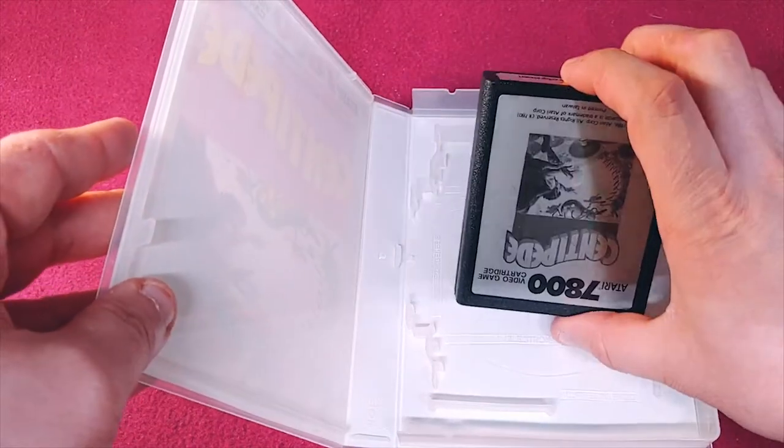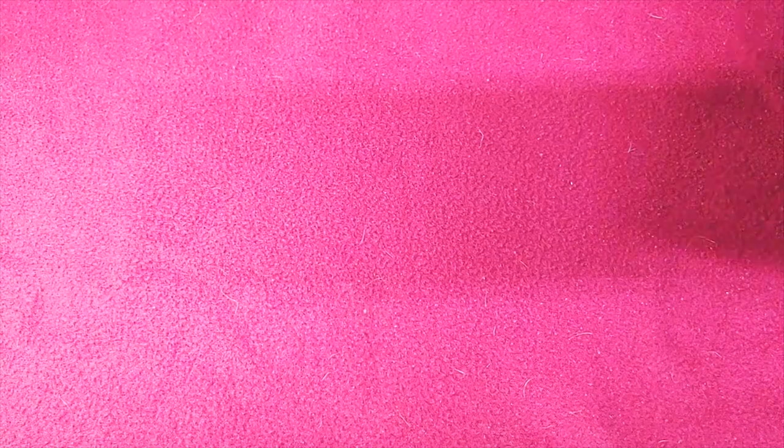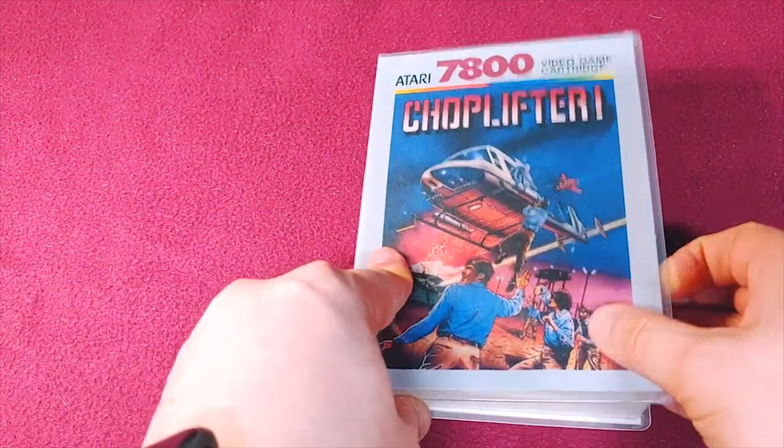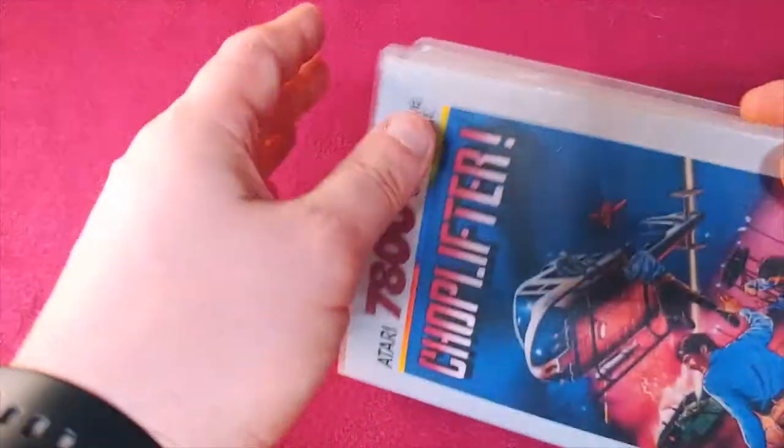This one's in pretty good shape. We have Choplifter. Honestly, everyone should have a copy of Choplifter on anything — it's on multiple, multiple systems.